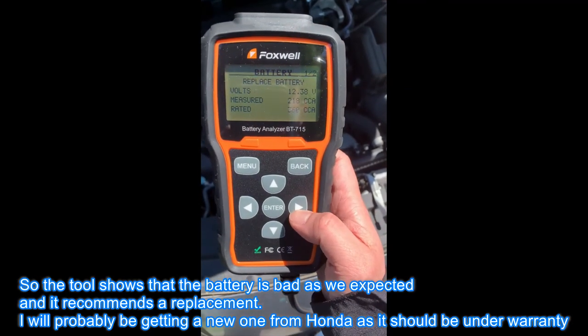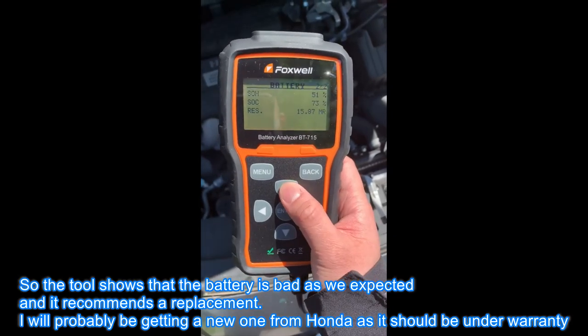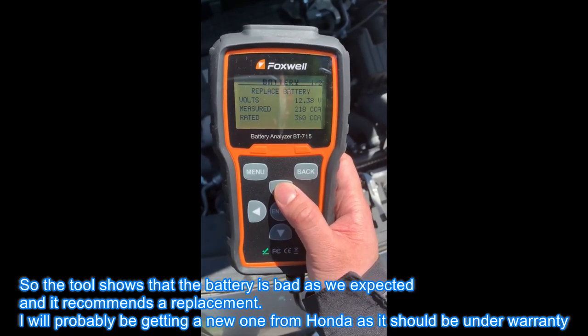The tool shows that the battery is bad, as we expected, and it recommends a replacement. I will probably be getting a new one from Honda as it should be under warranty.